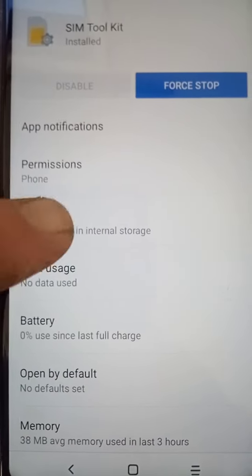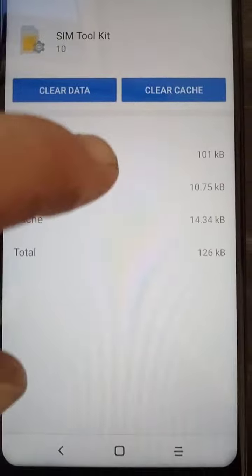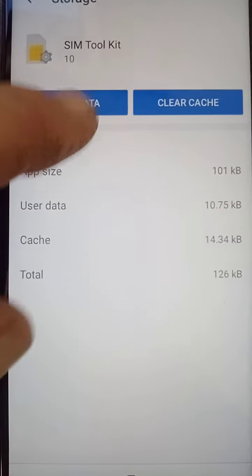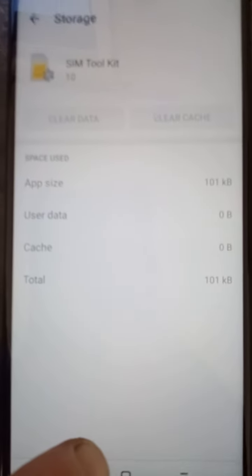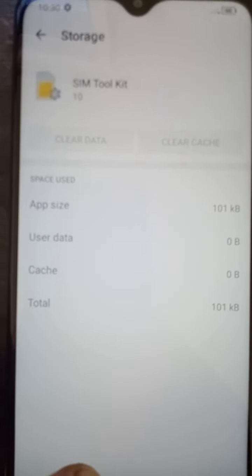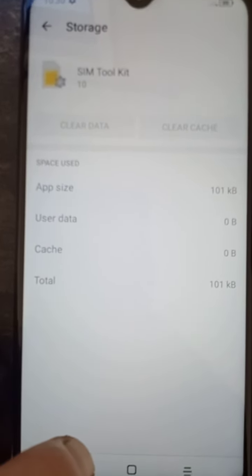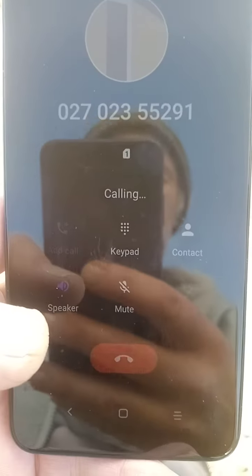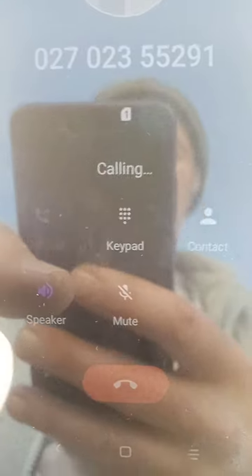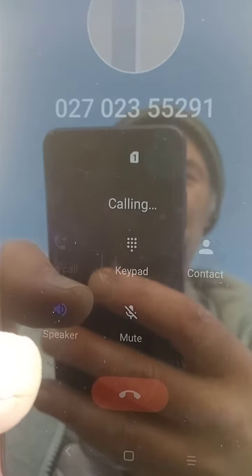Go into Storage and clear all the data — not just the cache, clear everything. Tap OK. Everything's been cleared. And now you can see it's actually called. That's what you want to do to fix this problem.